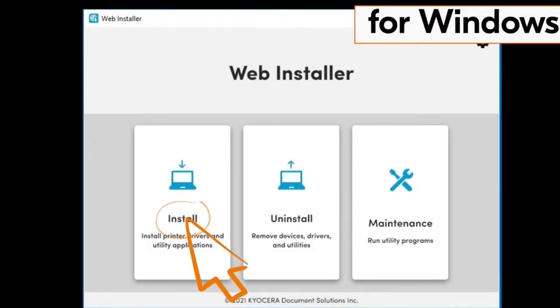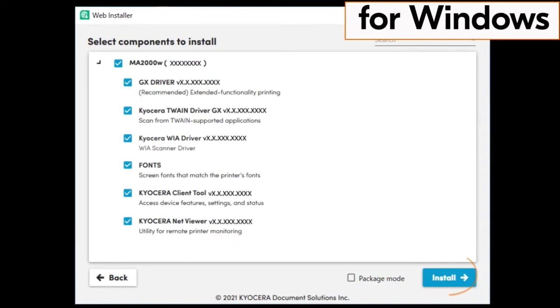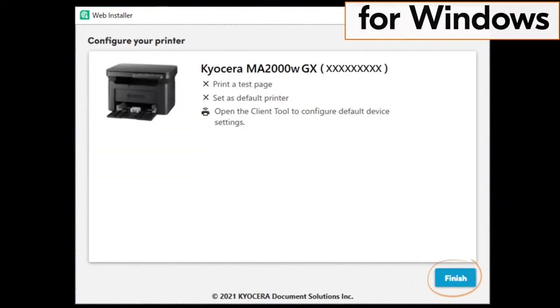Click on the install file. Follow the install wizard to successful completion. This completes installation for the Windows driver.